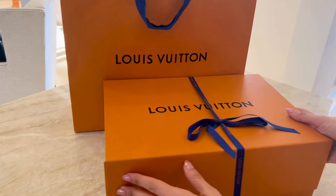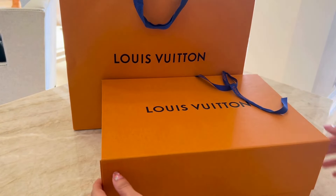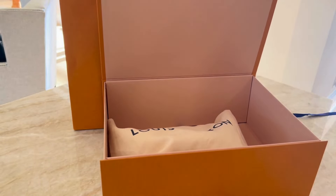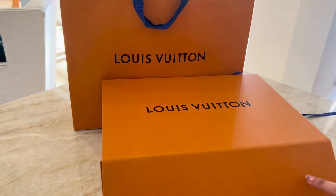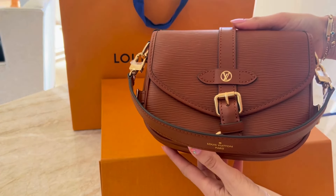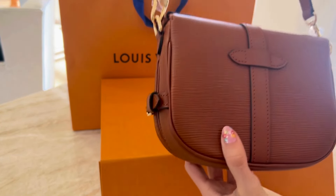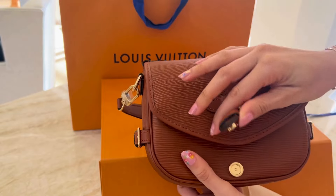This bag comes in a few other shades: black, a kind of mustard yellow, and an ivory white — they are all beautiful. I was very torn between each of them, but I ended up going with this brown cognac color because I thought it was the most unique. I also really liked the black Epi leather, but I already have the Alma BB in black, so I felt this was the most different from that piece in my collection. That being said, if I didn't have the black Alma, I would definitely have gone with the black.